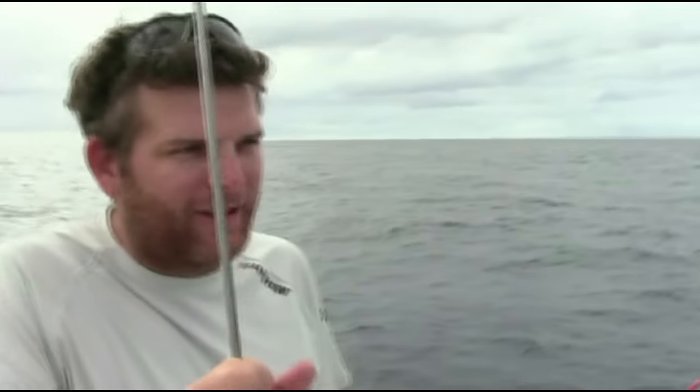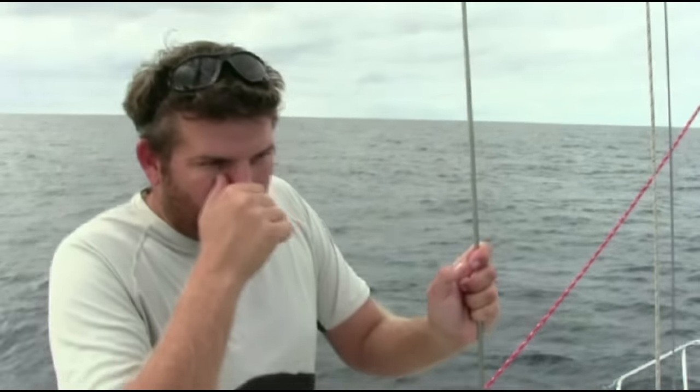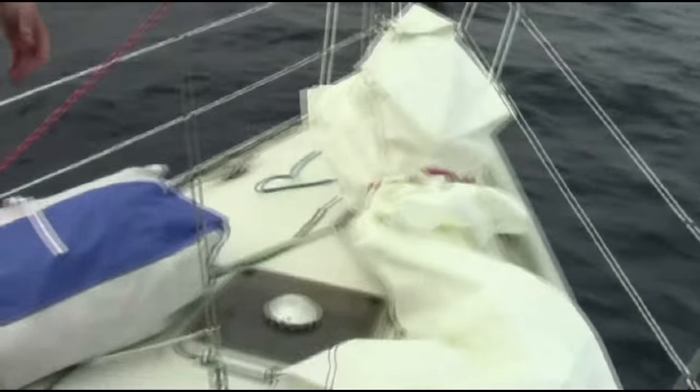We're in really light conditions and we've been motoring all night, so we're going to try and do something about that. The main's down. We're going to put up just the big asymmetrical spinnaker by itself, and hopefully that'll drag us along at four or five or six knots in six or seven knots of breeze. I just wanted to go through the setup of how we rig it up on this boat for people that have never rigged one up before.